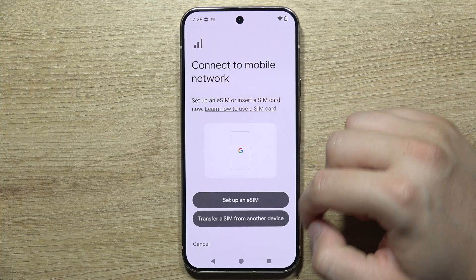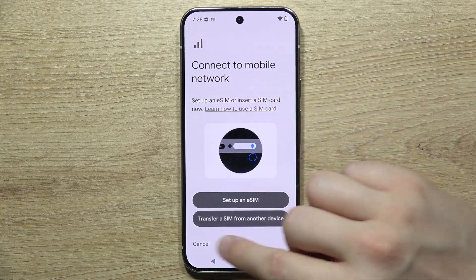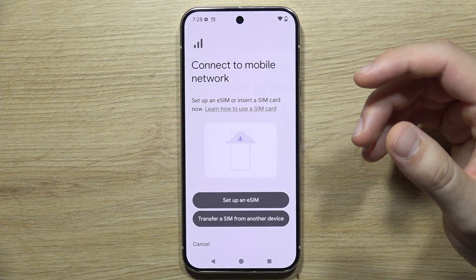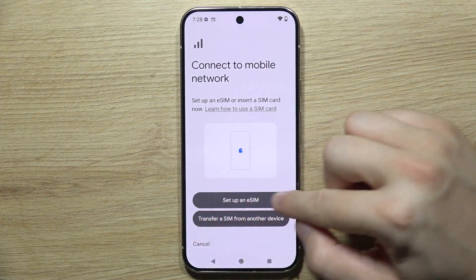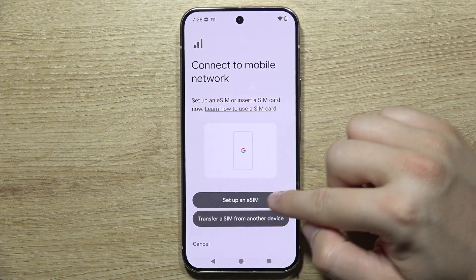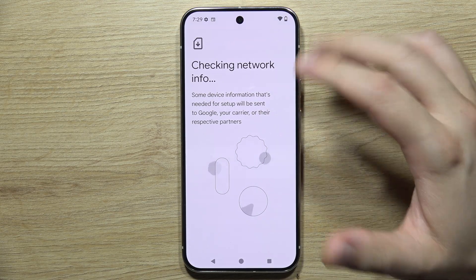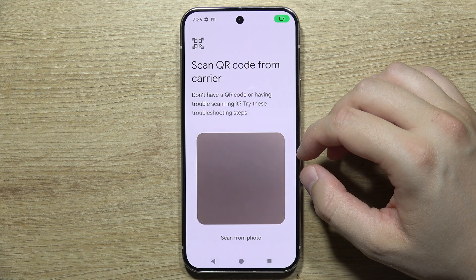Now you have two options: you can transfer a SIM from your old Pixel — for example a Pixel 8a, Pixel 7, or any other device — or you can set it up fresh. In this case, I'm going to set it up now. Wait for the network information check, and after a few moments you'll get two options.